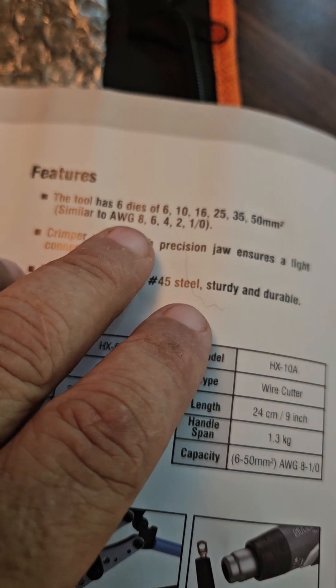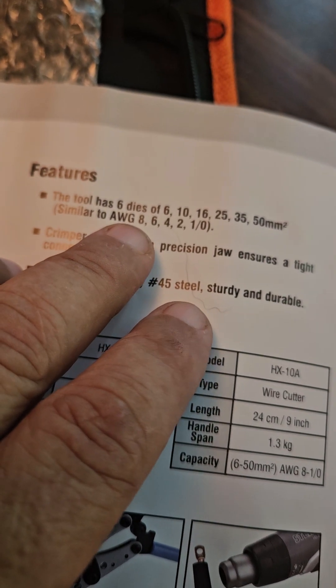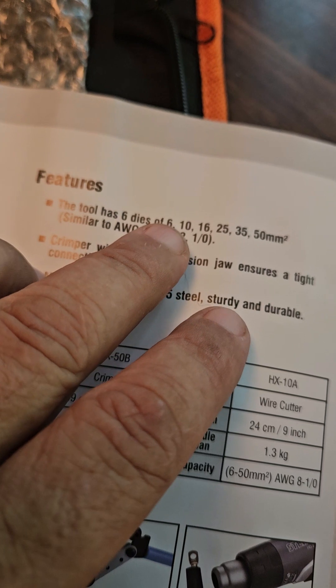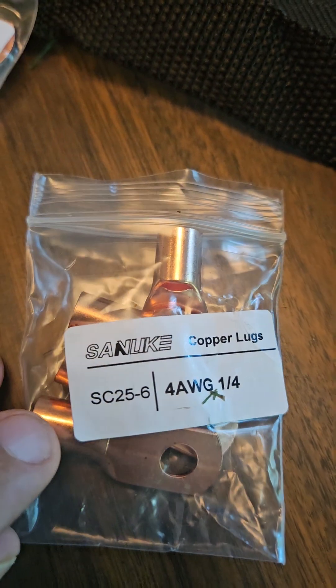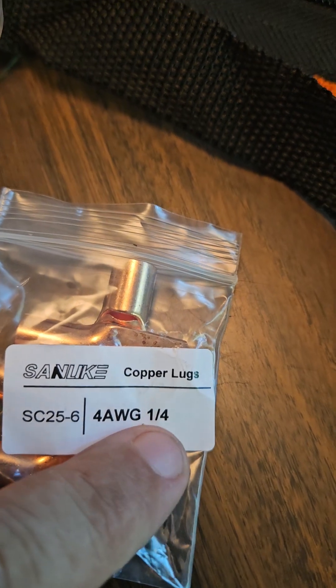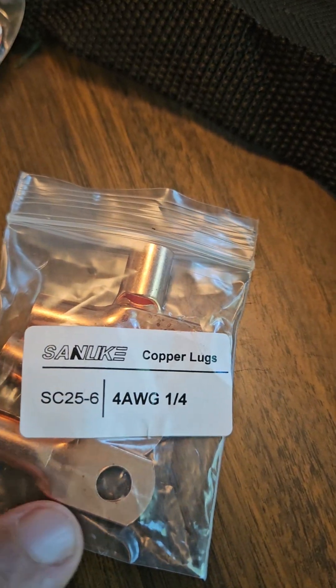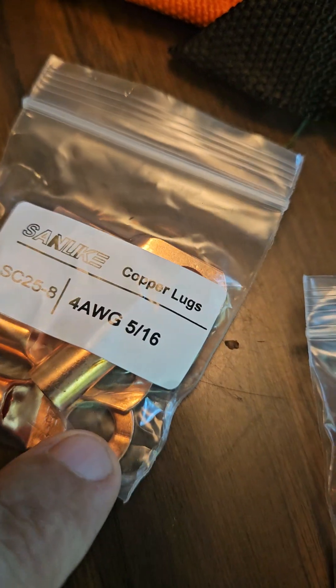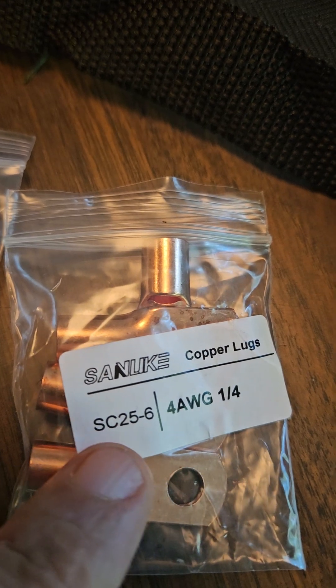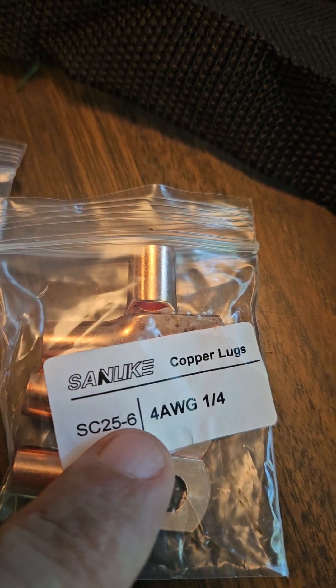What I figured out — it took me a while — is that I got four gauge wire. So that's the third one over, and the third one correlates to 25. I say that because the ends it came with say four gauge wire and a one-quarter inch hole. Whereas this one here shows a 5/16th inch hole — you can see the difference in size. But this side over here says SC25-6.